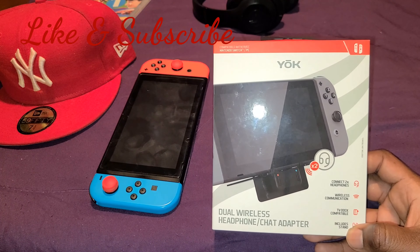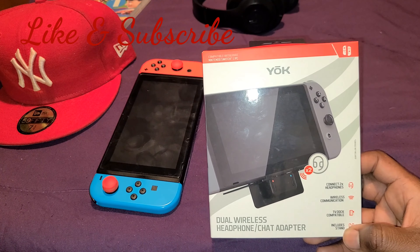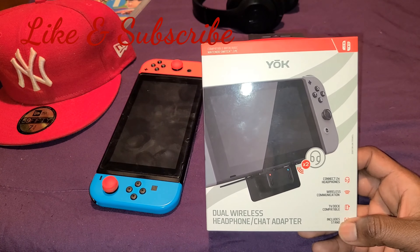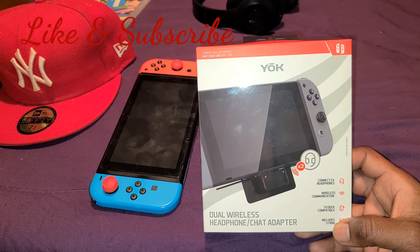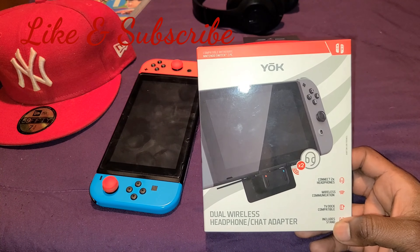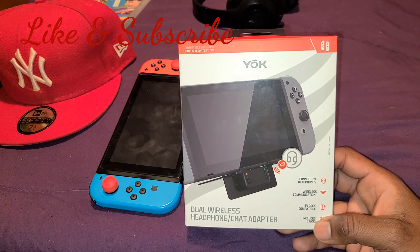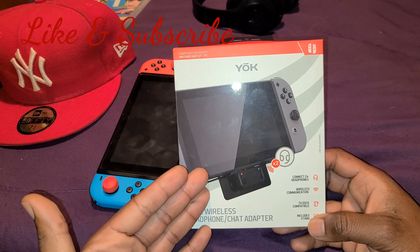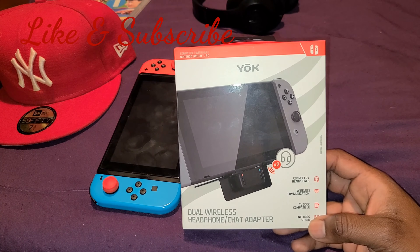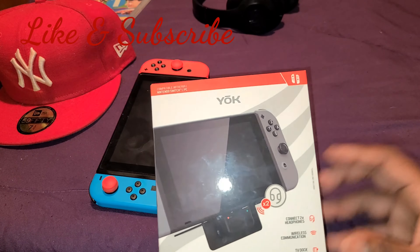I know a lot of people out there are frustrated with Nintendo, asking why the Switch doesn't have native wireless Bluetooth. This right here solves all your problems. It's called YOK — pronounced 'yuck' I guess. I never heard of the brand. I picked this up at Best Buy for about 30 bucks. The good thing about this Bluetooth adapter is you can connect two headphones at the same time on one Bluetooth device.